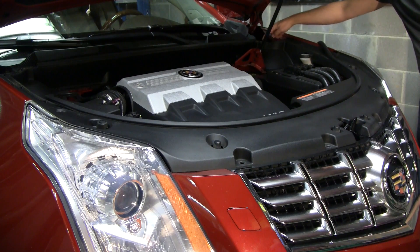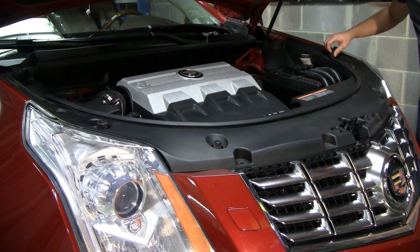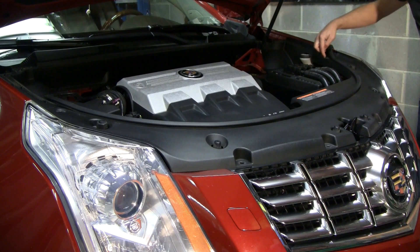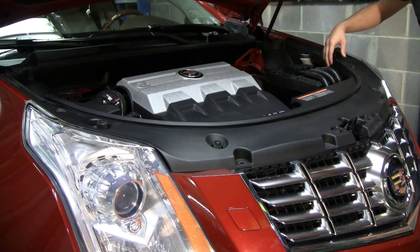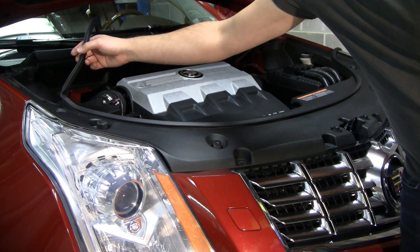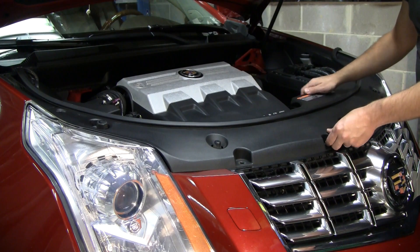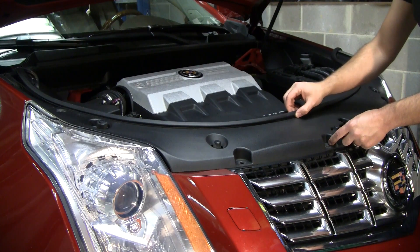Then this little gasket here is held on by little plastic barbs that you can simply slip off — there are four of these. You'll only want to remove it back as far as the seam goes on either side. Only remove it back that far, and then you can simply remove this whole cover and leave this seal in place.